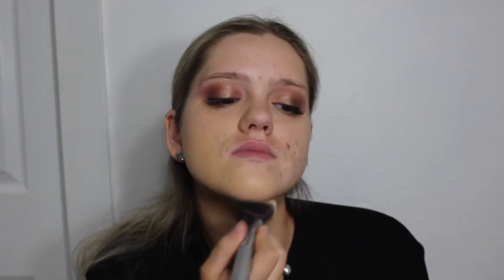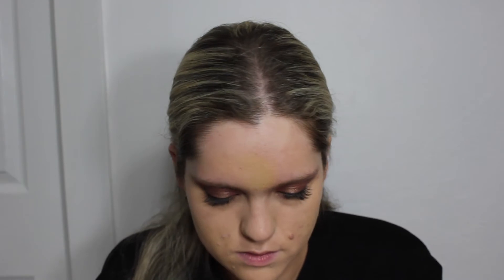For foundation I'm using the Cinema Secrets foundation palette in shade 302-65A. This may look a little bit darker than what I usually use, but when I filmed this I had a bit of a tan, so it actually matched my body pretty well. When you do your foundation you want to make sure it matches your body so that everything looks the same color.